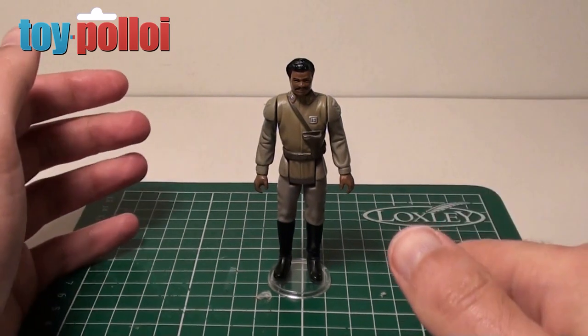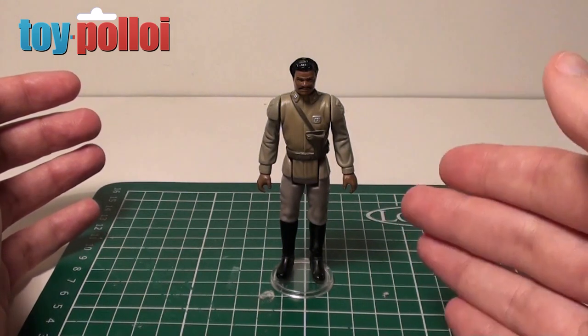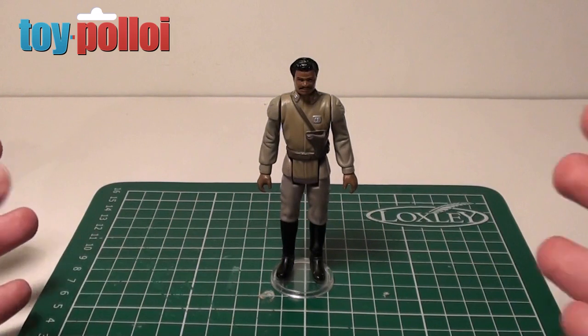Now you can buy some replacement capes on eBay, and I have to say they're not very good — they're not made properly, and the material that they use doesn't seem to match that well. And I've been chatting with a lot of people about this.